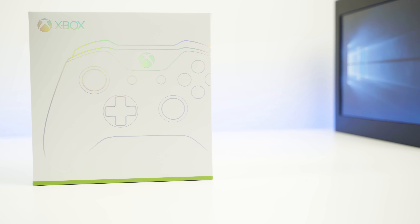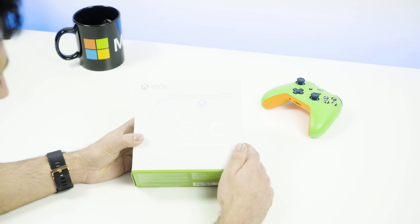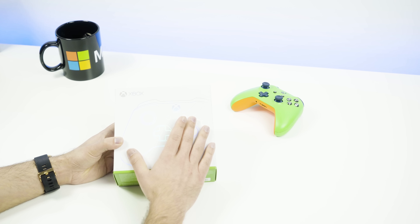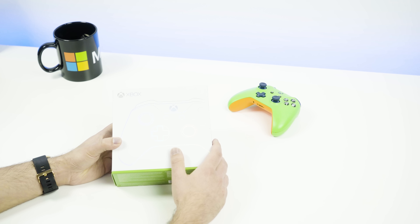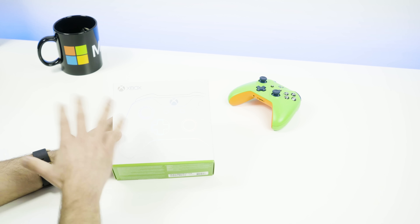Hey everybody, Daniel Rubino here with Windows Central. Check it out — we have the new Xbox Design Lab controller. This was launched last summer in 2016, and Microsoft is now updating the program for 2017, announced at E3. So what's different? Today we're going to show you.